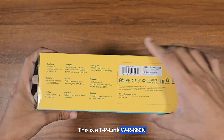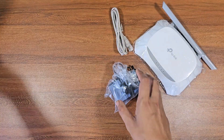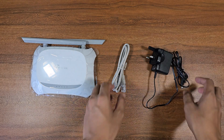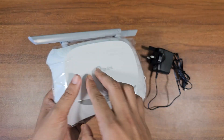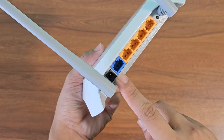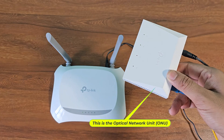This is a TP-Link WR860N router. In this video I will show you how to set up the TP-Link WR860N router. This is a 9.0V adapter. This is an ethernet cable. This is the optical network unit, ONU.